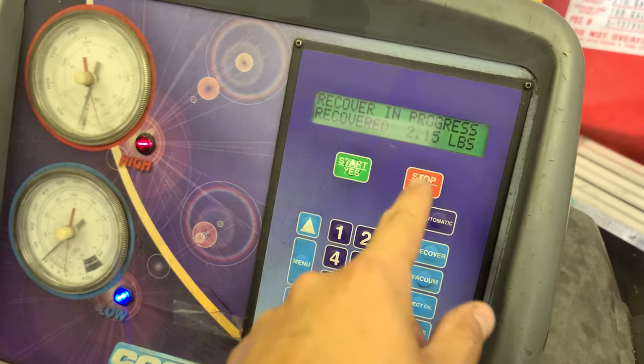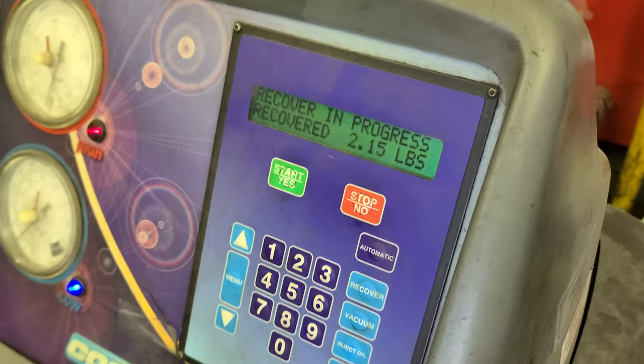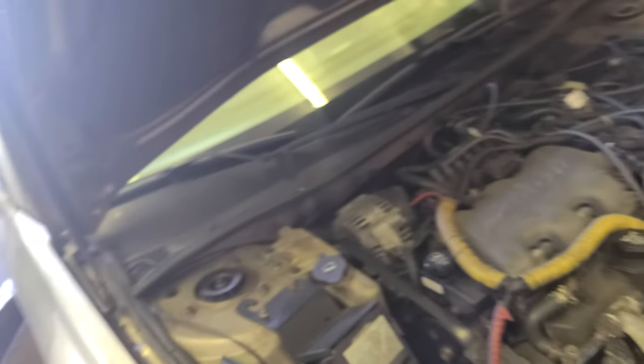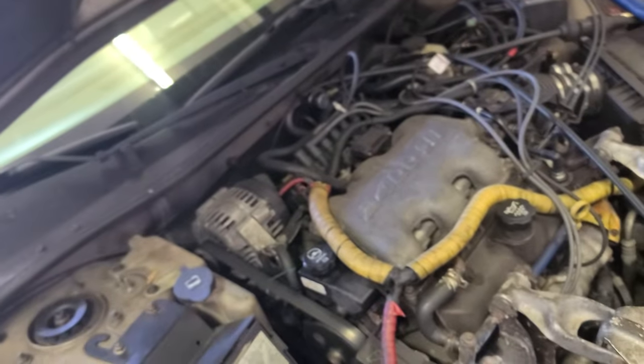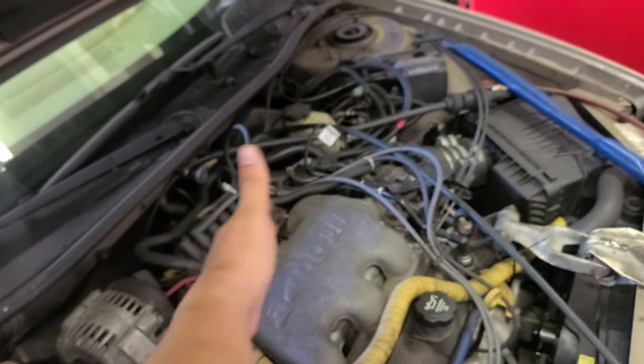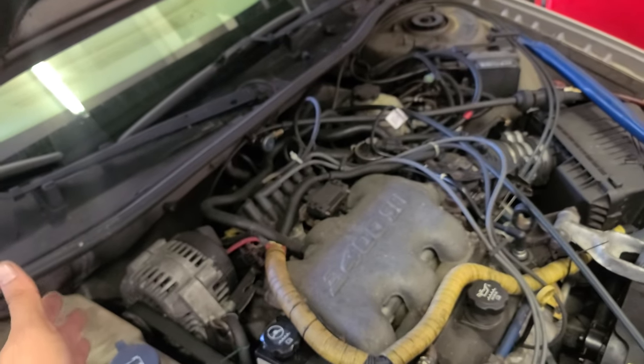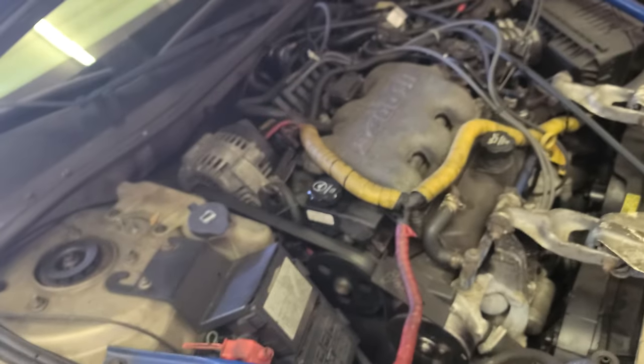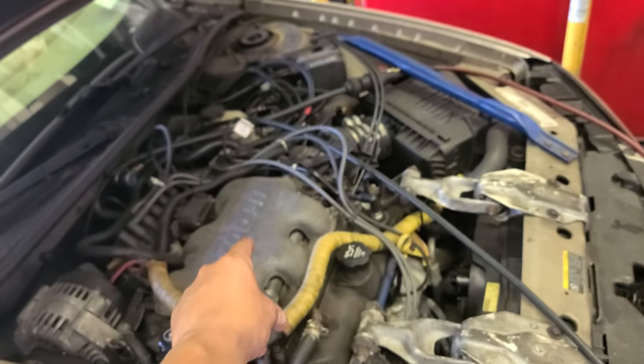So far recovering 2.15 pounds of Freon. Leave the tip on the table — put the tip on the table. The other way you can help me out is to watch the ads, watch all of it, go through it like a juggernaut. That's how you can help me out since you're watching this video for free.